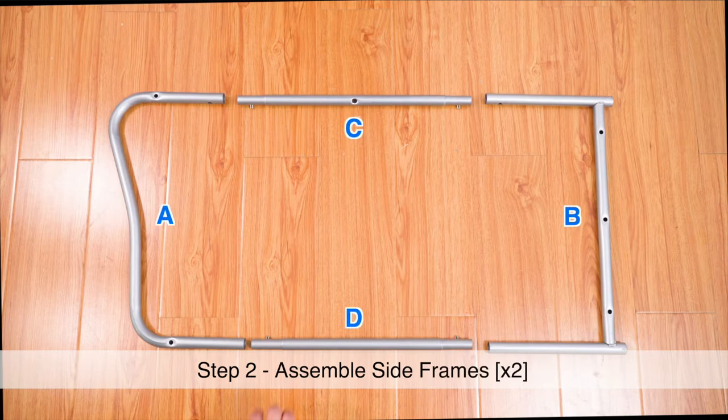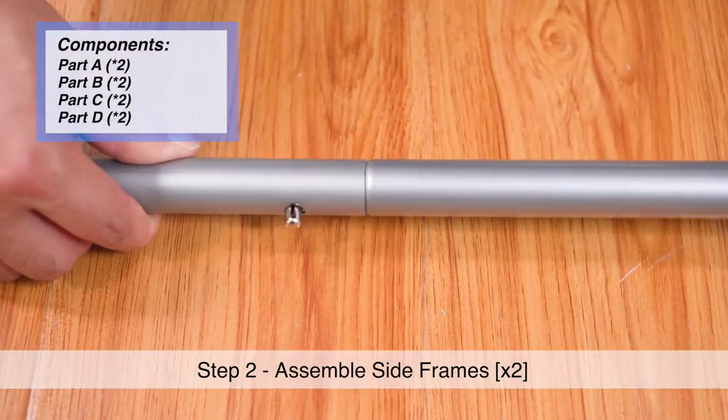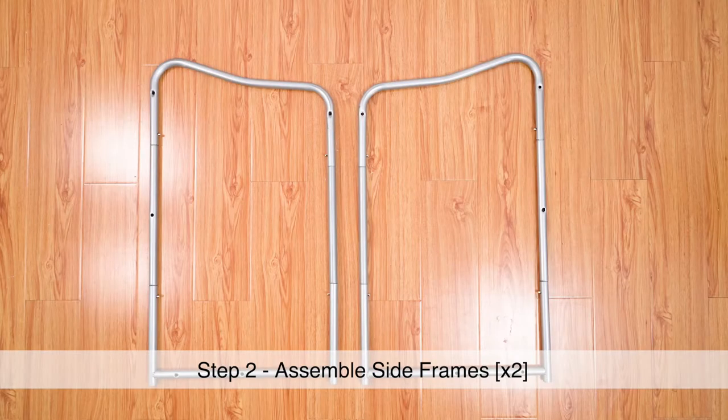Step 2. With parts A, B, C, and D laid out as shown, begin to connect them together by pushing down the metal buttons and clicking them into place. Make sure each connection point is securely fastened. Repeat twice to create two sets.